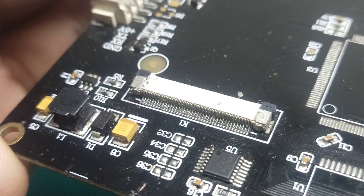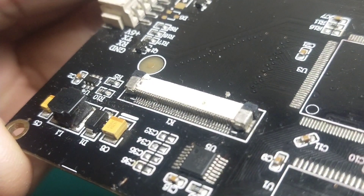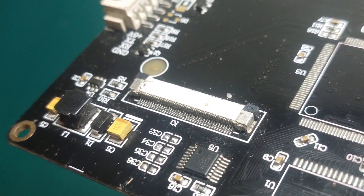Here I will show you how you can do this job easily. So watch here the step-by-step process of desoldering an FPC connector with a normal soldering iron.